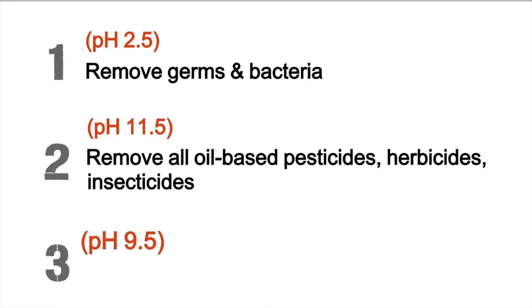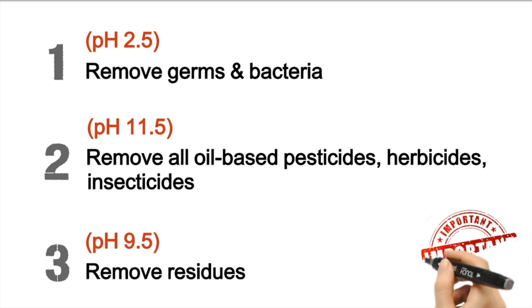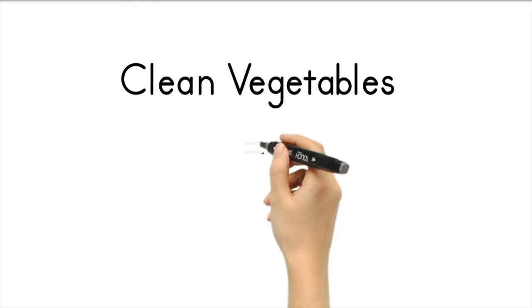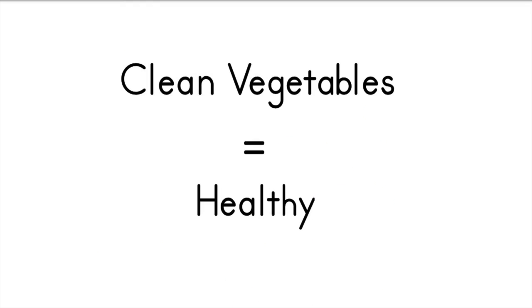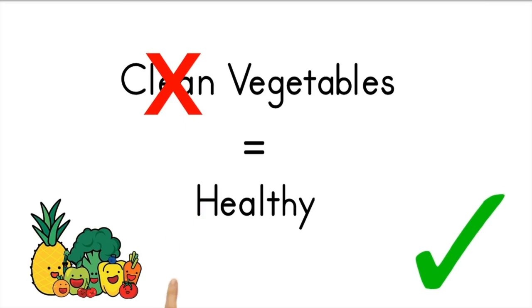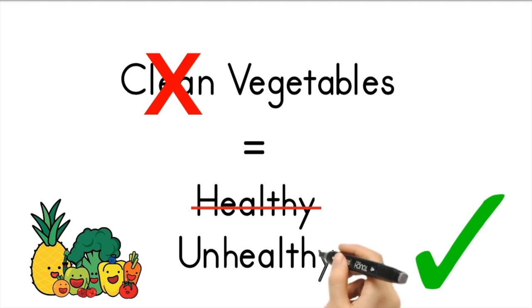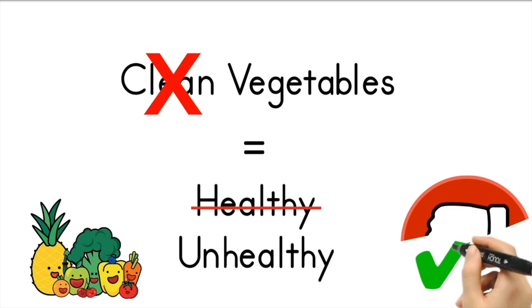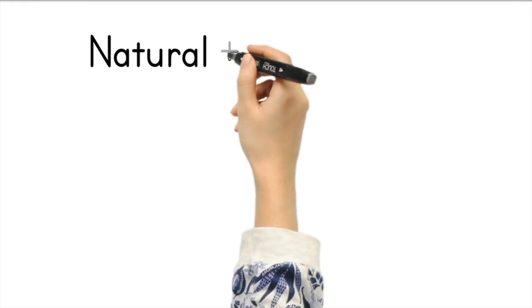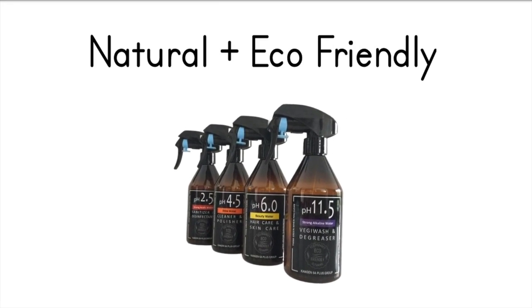And finally, rinse with pH 9.5 Kangen water to remove all the residue. This is especially important because if we are not cleaning our fruits and vegetables properly, it defeats the purpose of eating so much produce that should be good for us. So remember to wash your fruits and vegetables properly with our chemical-free and green water. Thank you and cheers!